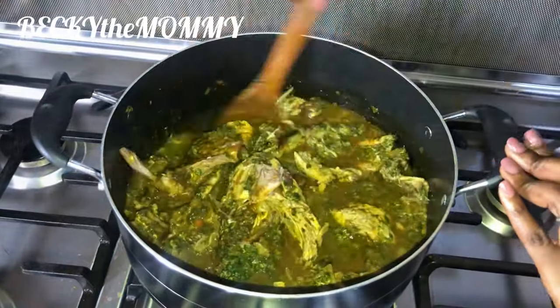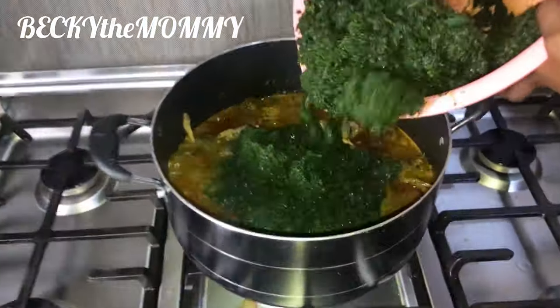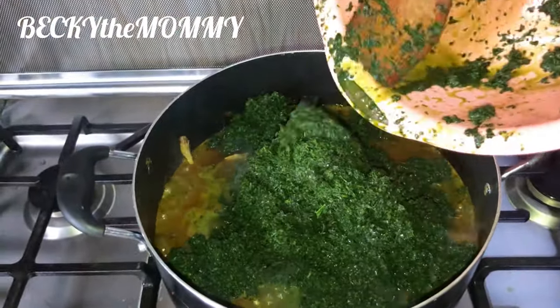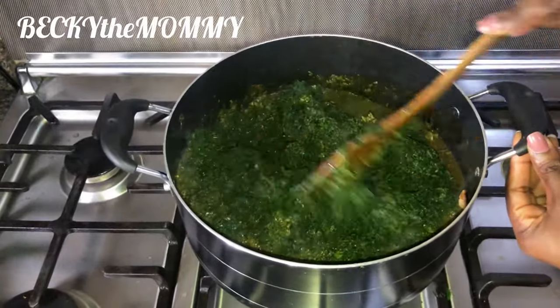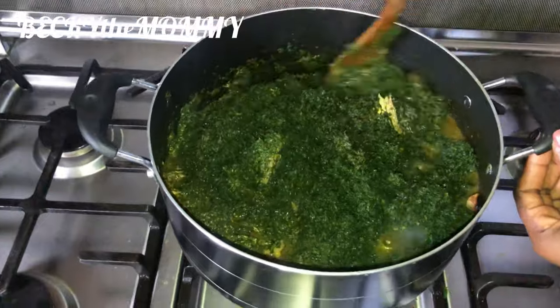I stirred and stirred and covered up. After about 10 minutes, I came back to add the ugu — the vegetable. I added the water leaf first so I don't have to let it cook for too long and get a brownie soup. So I stirred and stirred to mix everything properly.